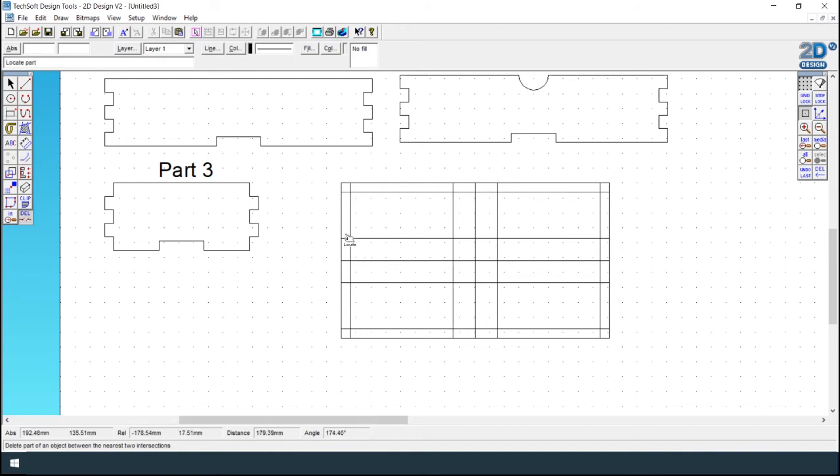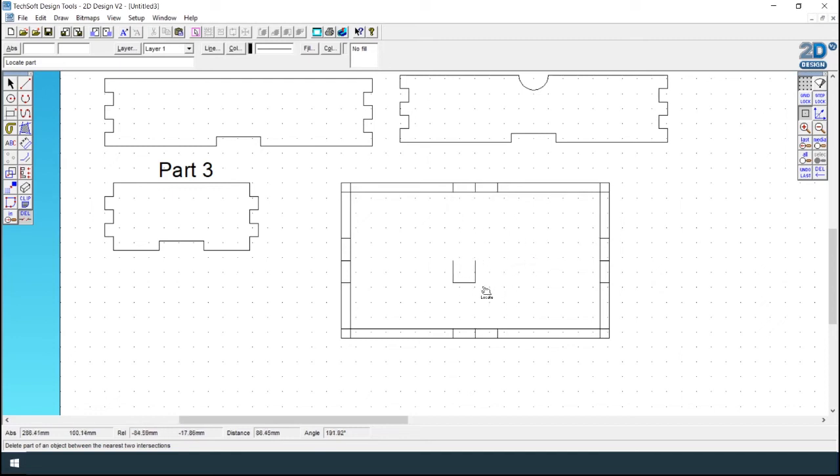This time we need the outside finger joints. Delete the internal lines first — you need to remember which lines you are deleting. It's best to delete these lines first and then the corners. That's part four complete.